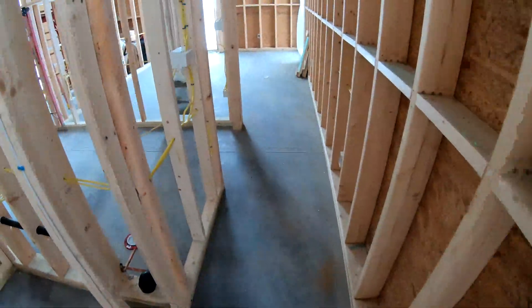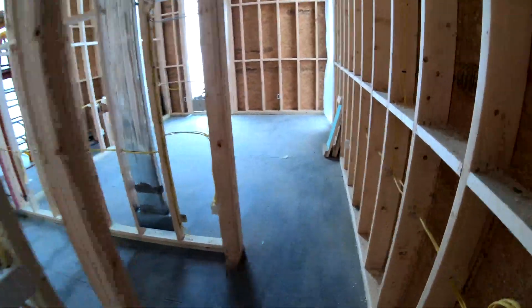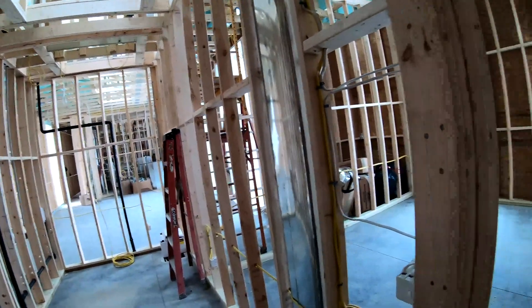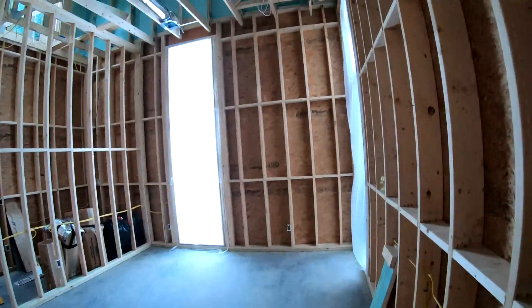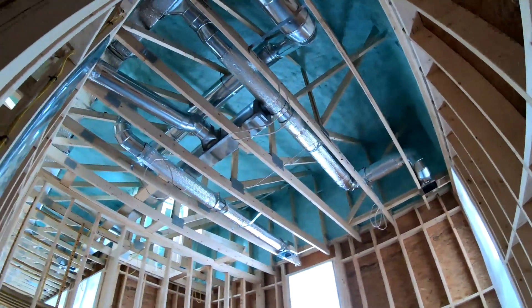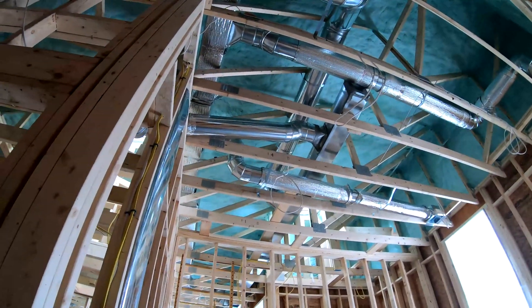Up there in the slab there is radiant, so if the homeowner wants to, we can hook up that domestic hot water unit to radiant to heat the floor. And up here is the final ductwork.